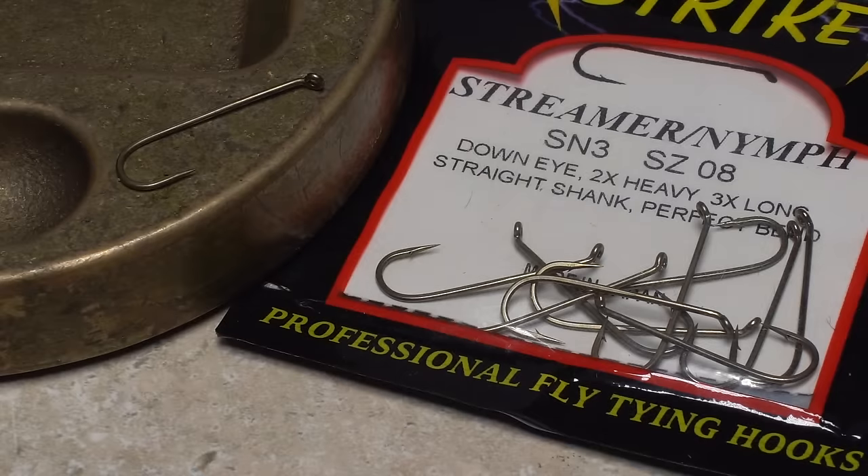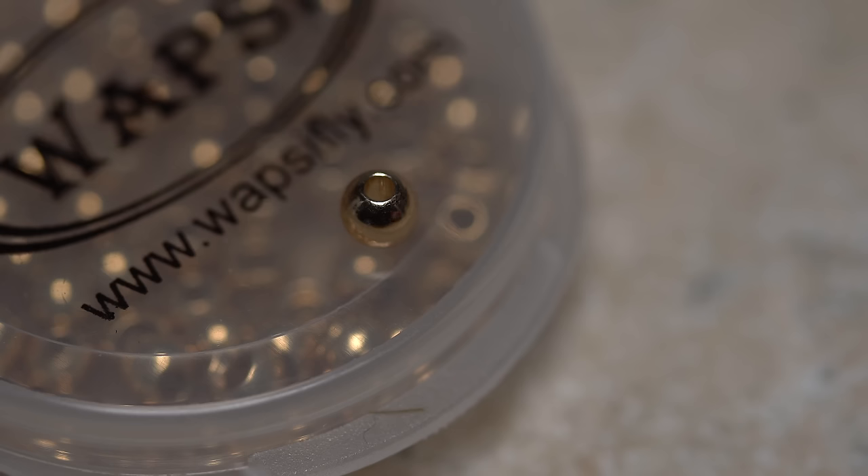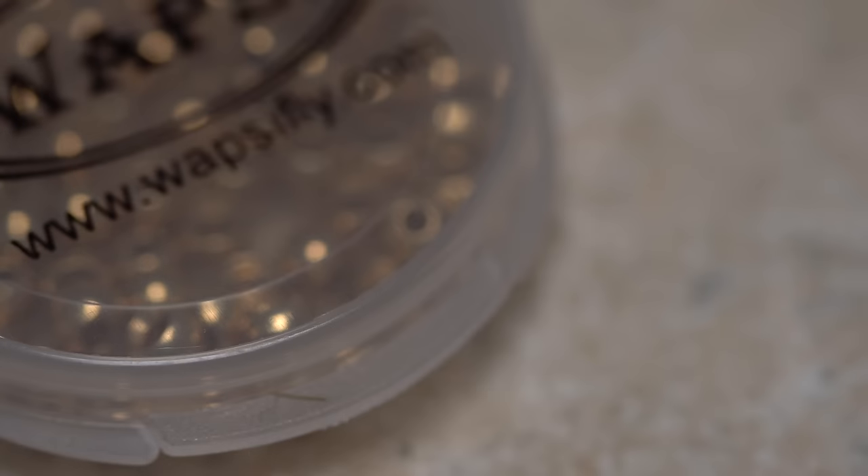For a hook, I've found that something in the 3X long is kind of the ideal length — here, a size 8. To match the hook, I've chosen a 5/32 inch gold bead.